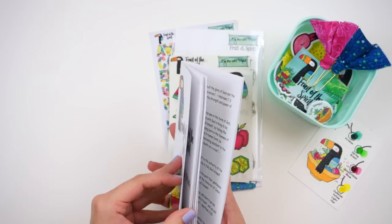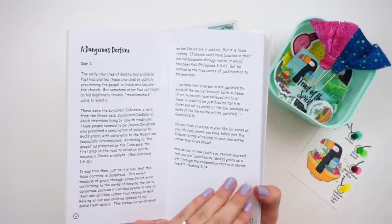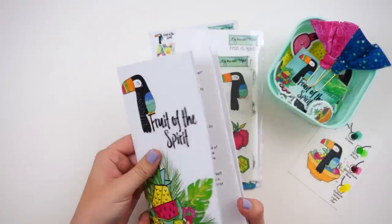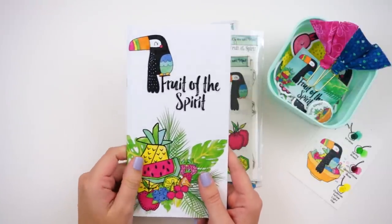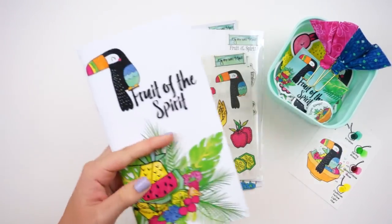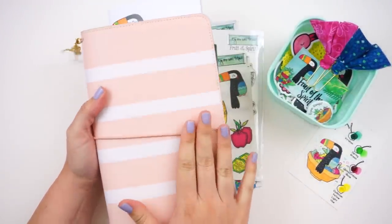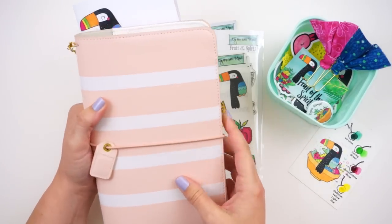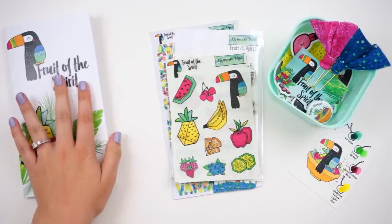Her devotionals are typically set up as a day of reading and reflecting, then spending the next day creating in your Bible — so you get a total of 28 days to work through the devotional, though you can change that up. The devotional content is in traveler's notebook size, so you can keep it in a traveler's notebook cover. She has some new Webster's Pages covers on her site that fit these — I'll link them below.